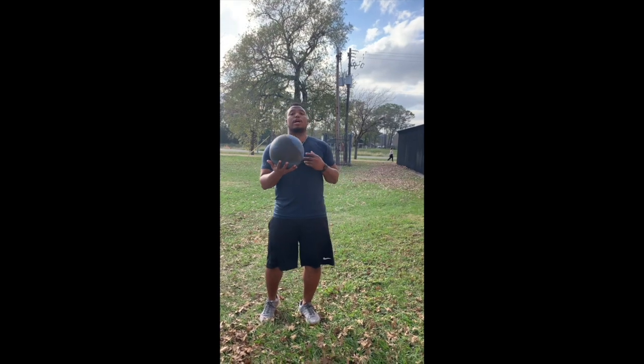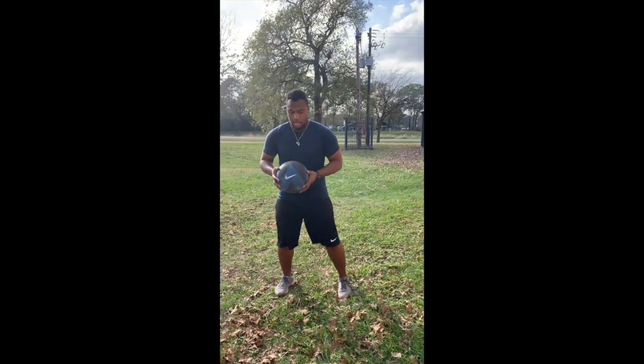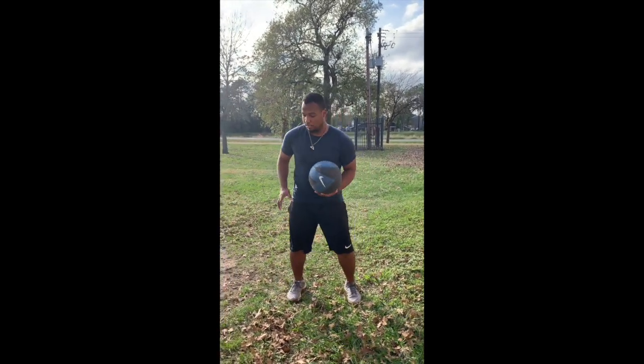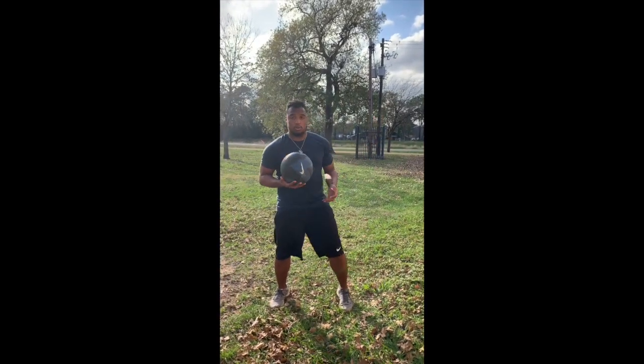Today we're going to be doing the med ball drop step toss. You're going to have your med ball right here, drop into a powerful, poised, compressed position, and then toss it and throw it as hard as you can to your partner or wall.